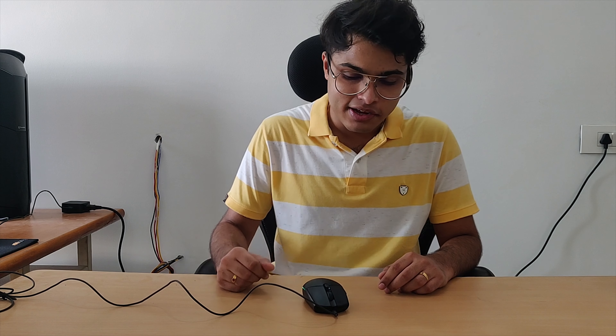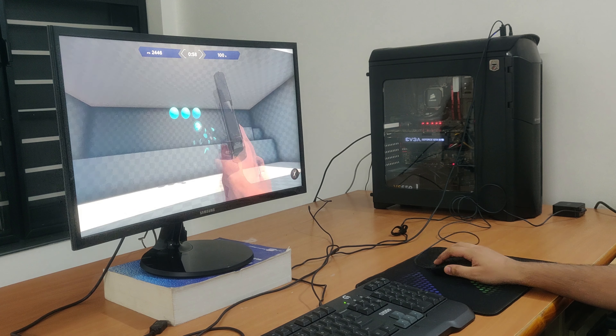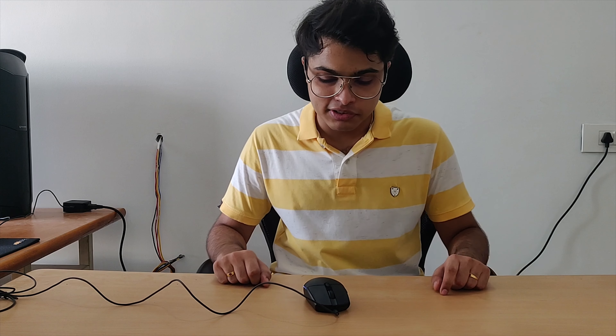This mouse actually feels really good to use. It offers very accurate tracking and I noticed a very significant improvement in my aim. I play Apex Legends and I think it's suitable for anyone with small, medium, or large hands, but ultimately it depends on your personal preference.